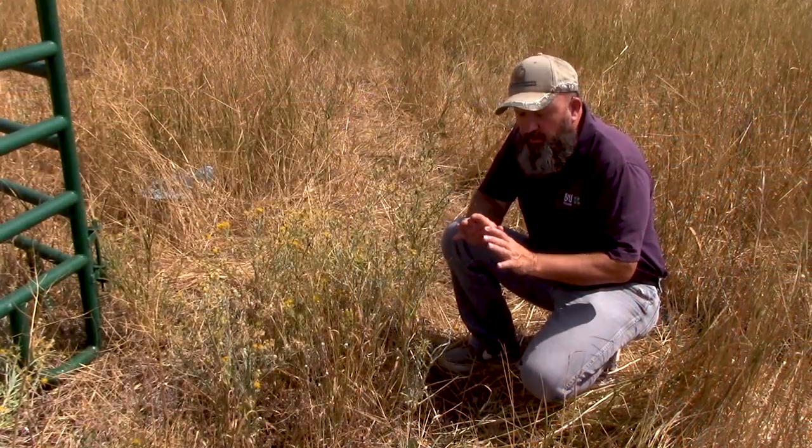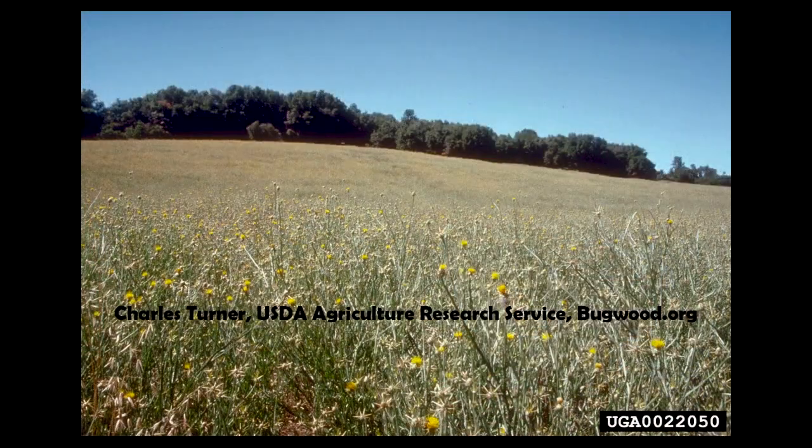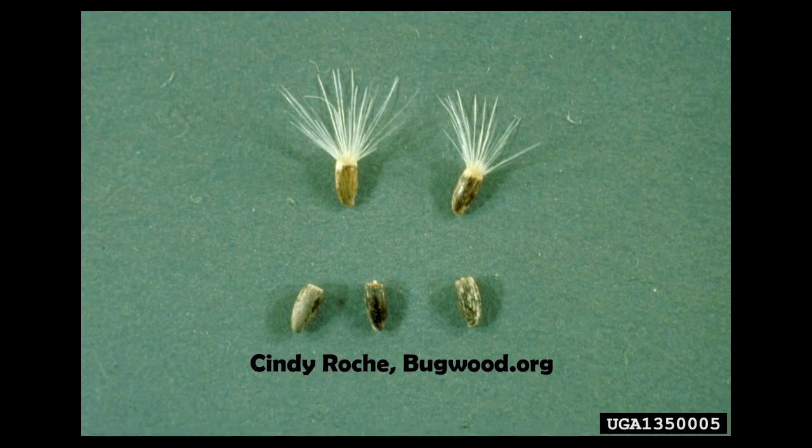Yellow star thistle usually will get its foothold along trails and roads and pathways, but it spreads quite readily through the range, and it is one of the worst weeds in the western United States in range situations. It reproduces only by seed. These seeds will be viable once that flower appears — within about 8 days you will have viable seed.